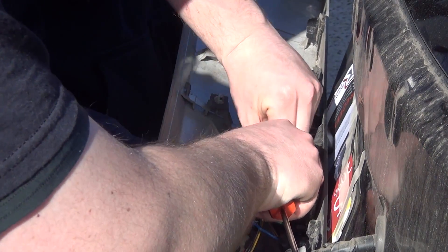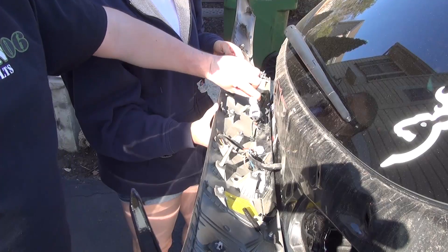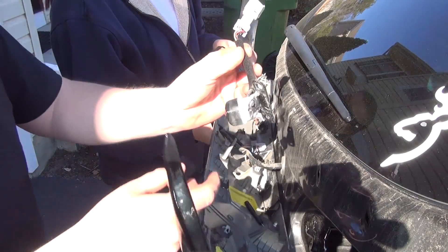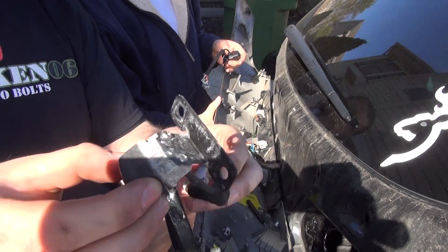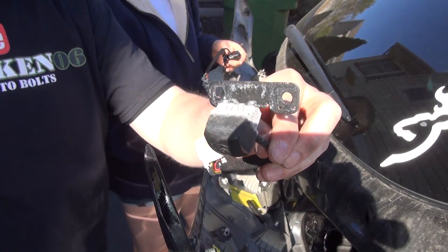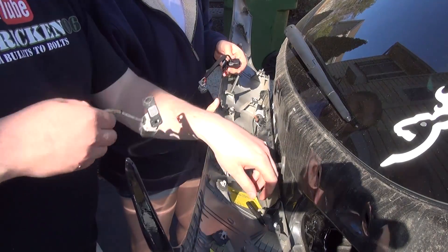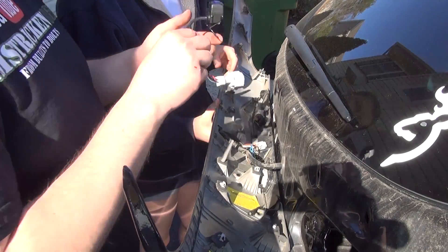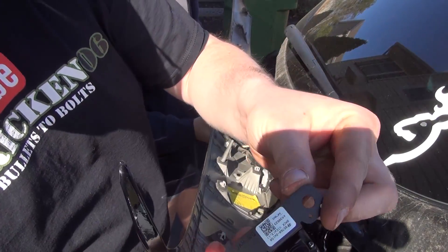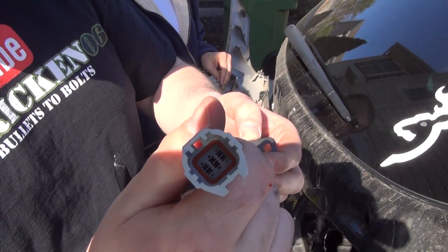And there's a plug here. The camera is going to be right in here. You're going to take it out. It's in pretty bad condition — it looks pretty salted up. It's just a simple two screws — two Phillips head — and then this plug. Looks like a Deutsch connector.